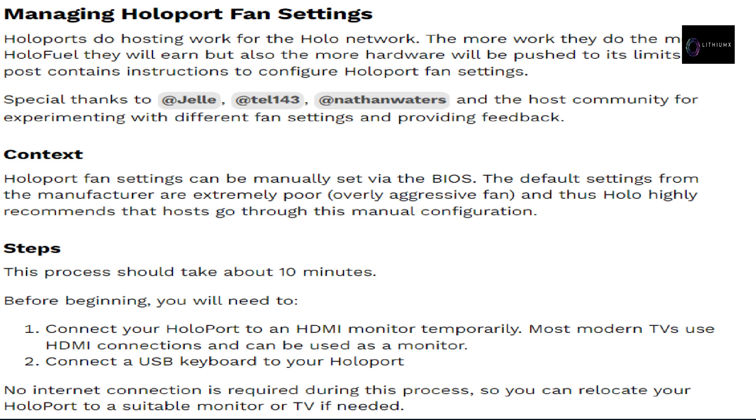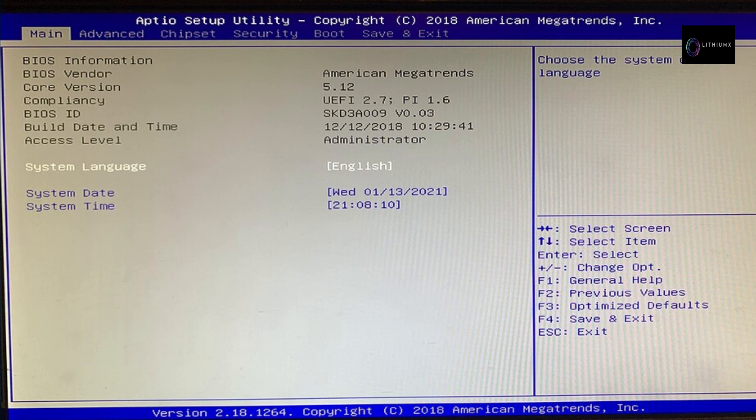To set your HoloPort fan into silent mode: HoloPorts do hosting work for the Holo network — the more work they do, the more HoloFuel they earn, but the more hardware is pushed to its limits. HoloPort fan settings can be manually configured via the BIOS. The default settings from the manufacturer are extremely poor and overly aggressive, so Holo highly recommends hosts go through this manual configuration. This process takes about 10 minutes. You will need to connect your HoloPort to an HDMI monitor temporarily and connect a USB keyboard — no internet connection is required.